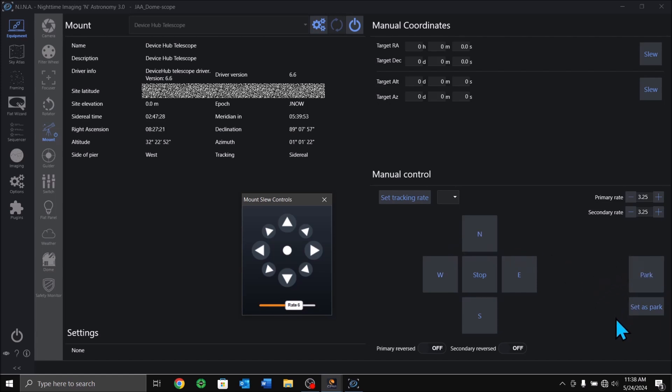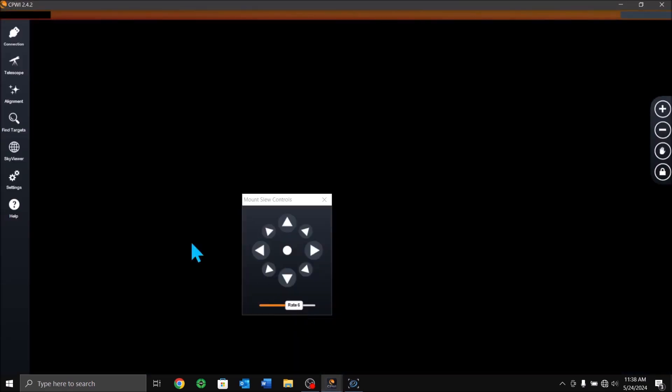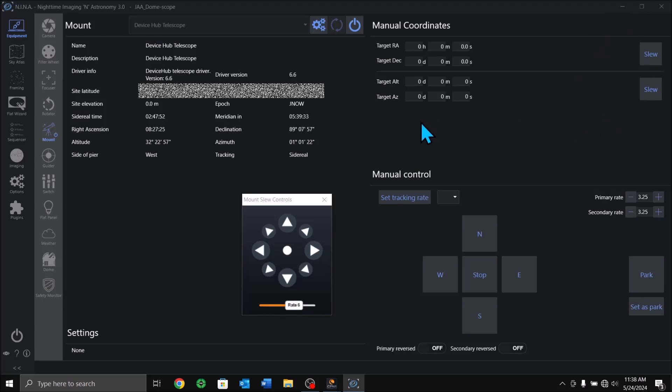To park the scope I use the CPWI program. Click on it, open it up, and use the save alignment and park scope option right there. I have used NINA for parking in the past but I found it is better to go back into CPWI's program to handle parking.